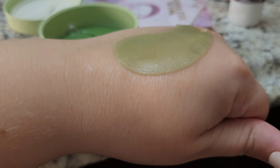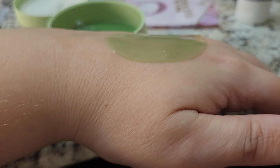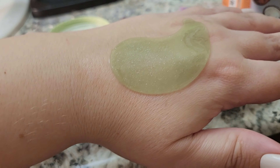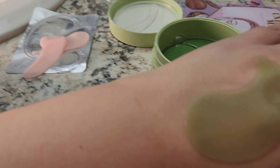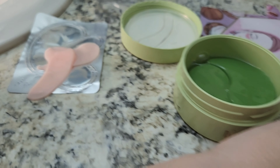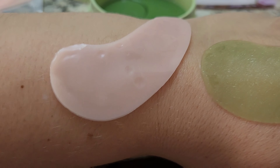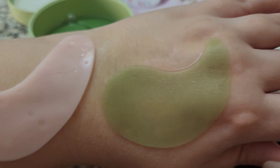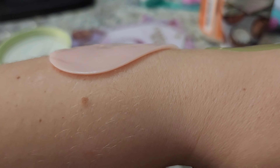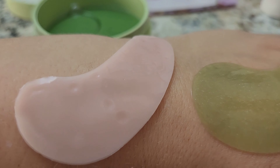Here it is on my hand. Now let's compare them side by side. It's deteriorating — do you see those bubbles? They should take this off the market. There is potential in the making here — like it's thicker than the Pixie one. Just give us some simple serums.